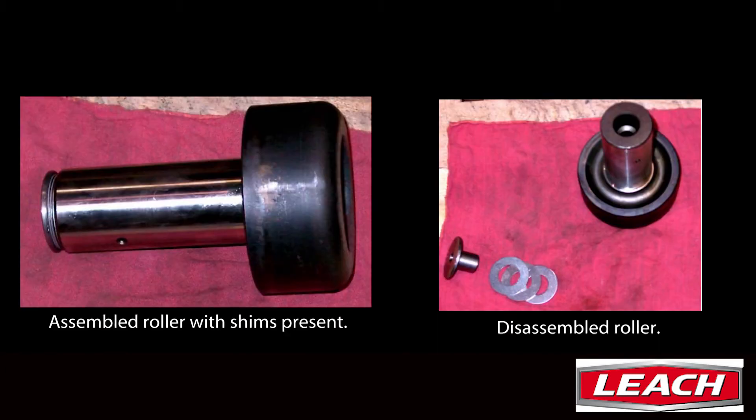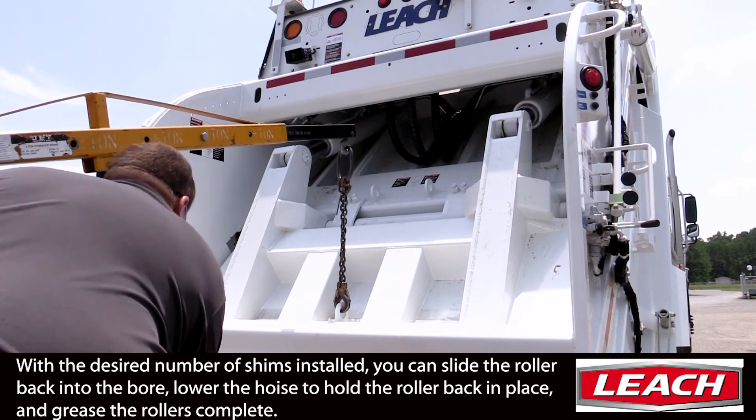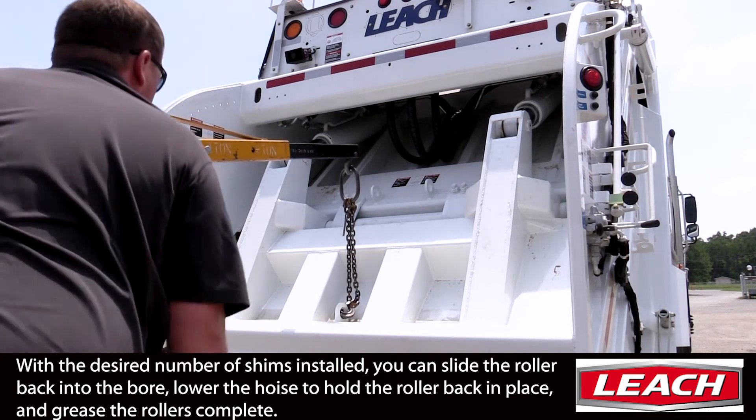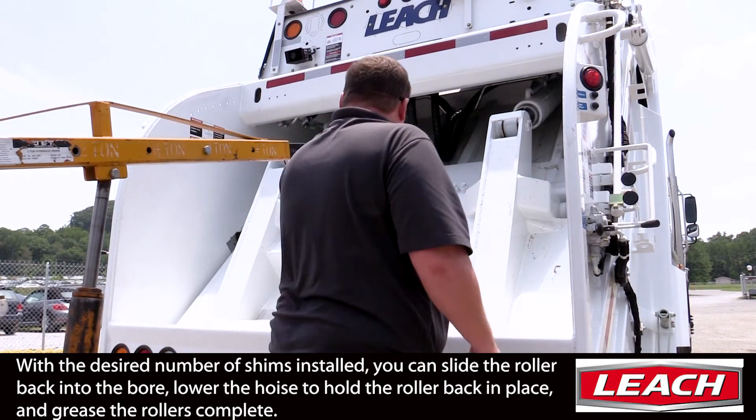Here we see two images: the image on the left showing an assembled roller and the location of the shims, and on the right, a disassembled roller assembly. Once you've installed the desired number of shims, you can reinstall the roller and release the tension on the hoist.